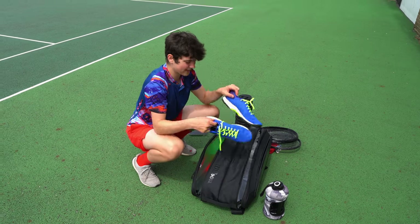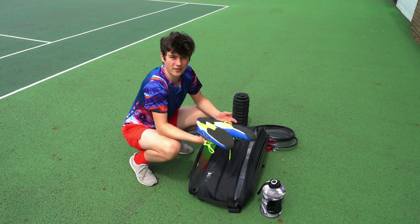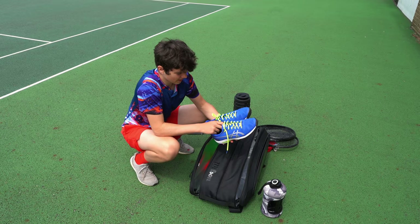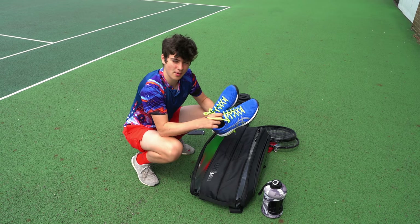We've also obviously got my tennis shoes. I have a pair of clay court and a pair of hard court shoes that I normally take with me. I also take a second bag, but these are the shoes that I'm wearing at the moment and I really like them.